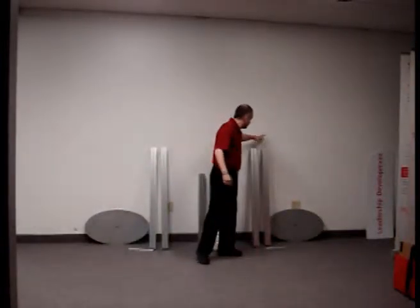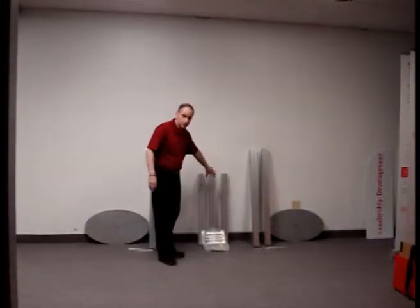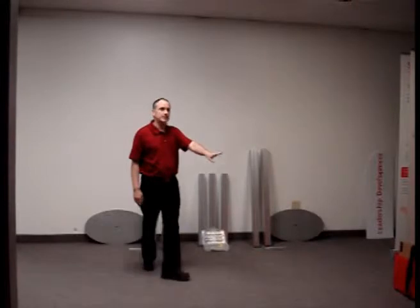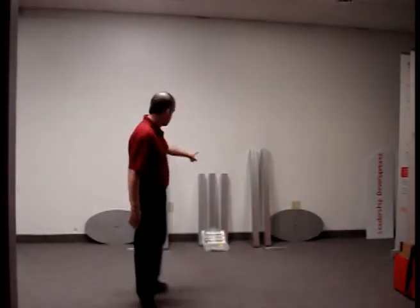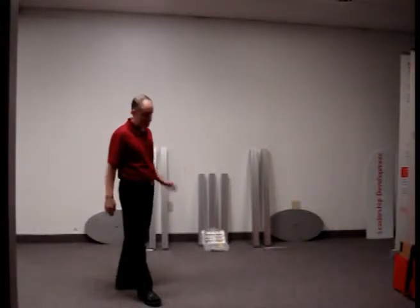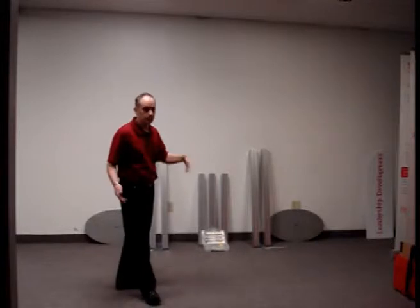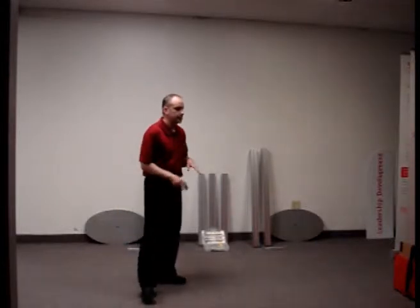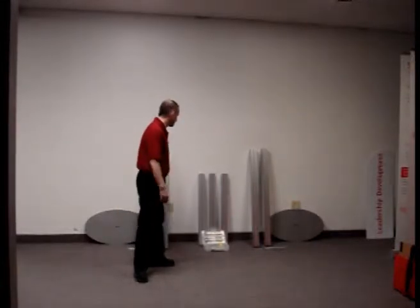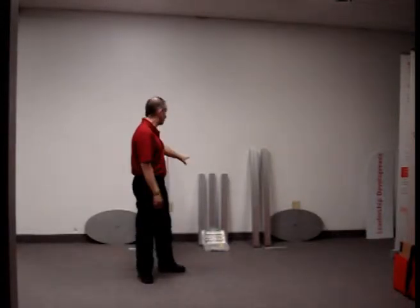That being said, it's a very easy build assembly. You have your vertical posts and your horizontal posts. Just so you know, there is a secondary horizontal post included — so there are an additional three components you do not need at this time. We included them so that you are ready to grow in the future, and we'll discuss that later once you're ready to move ahead.